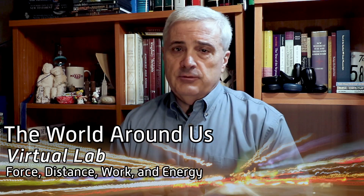Hi, welcome to the world around us. In this episode, we're going to do a virtual lab on work and energy.